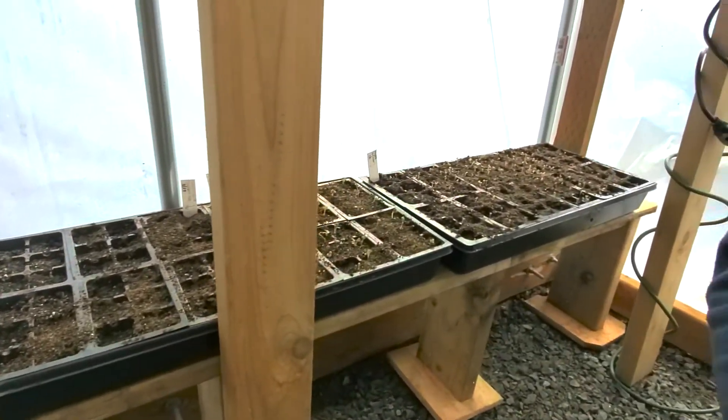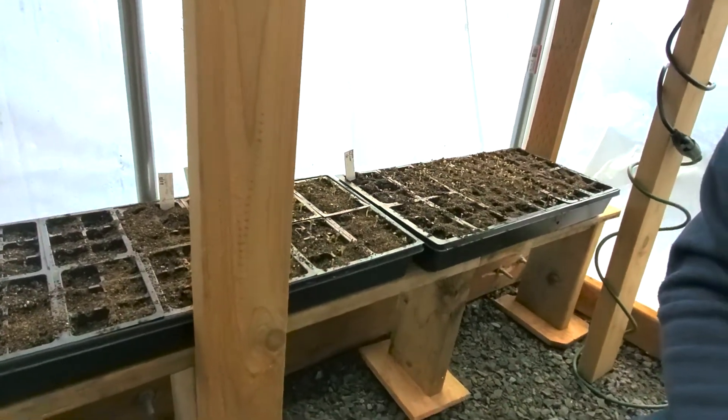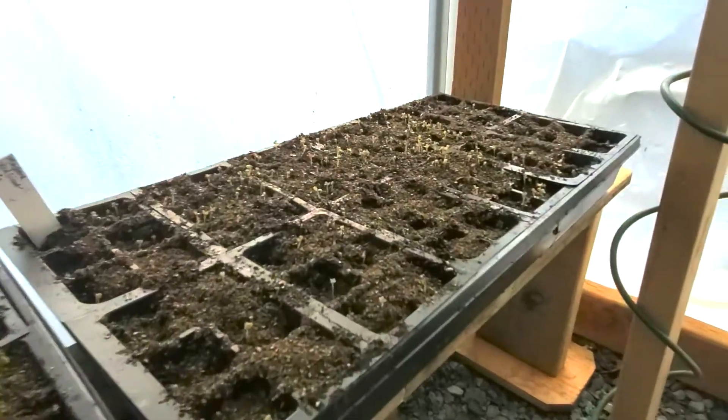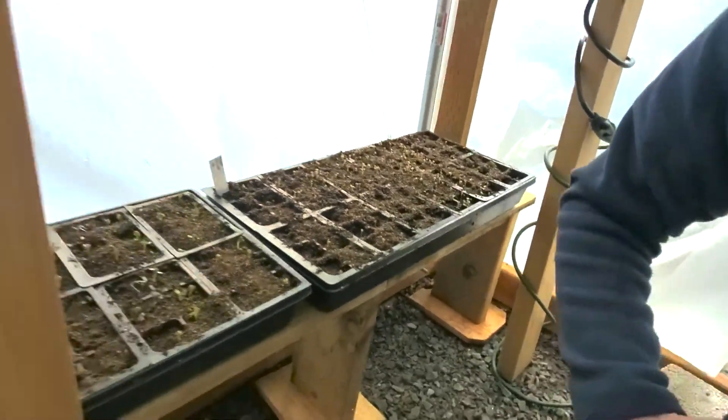I'm so excited to get these planted. We have radishes, lettuce, spinach, Swiss chard, mustard greens — that whole tray on the end is packed full of mustard greens. And we've got sweet peas and snapdragons, and we're rocking and rolling already.